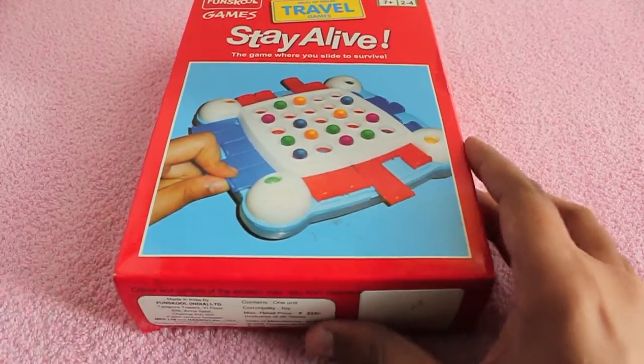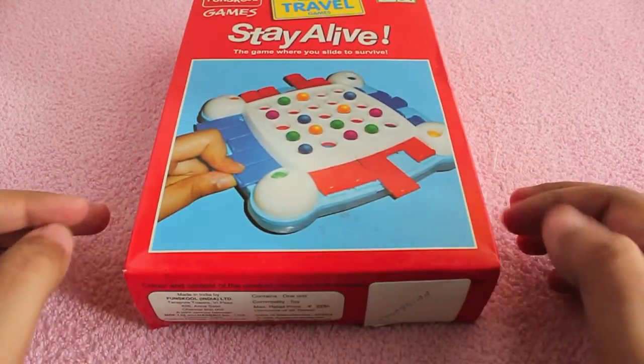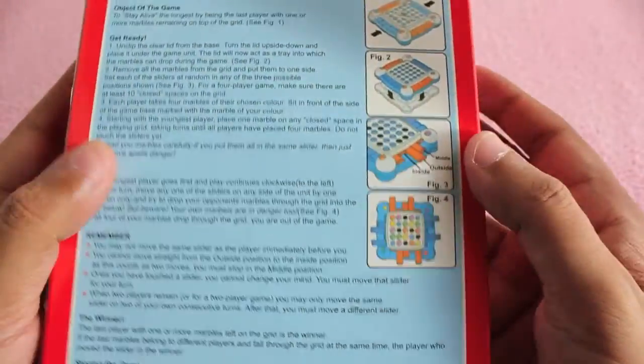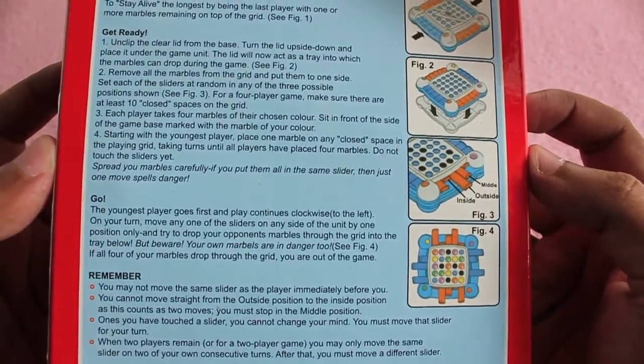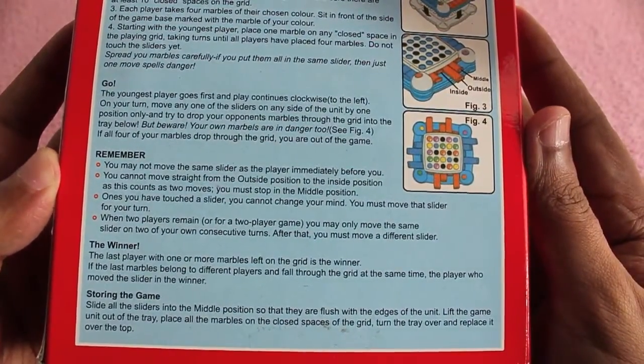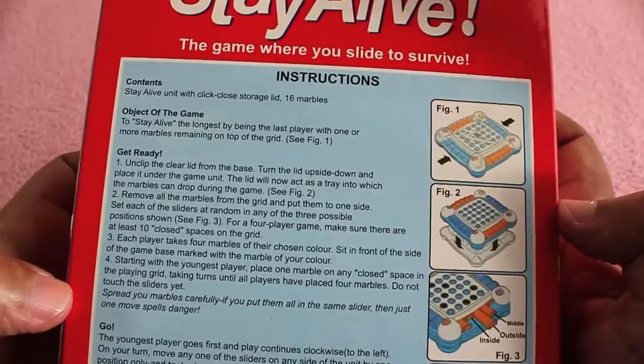Hello guys, let's take a look at the Stay Alive board game. This one costs around 250 rupees or around five dollars. It's an interesting board game that I haven't seen before. You can now pause the video and read the rules if you want.